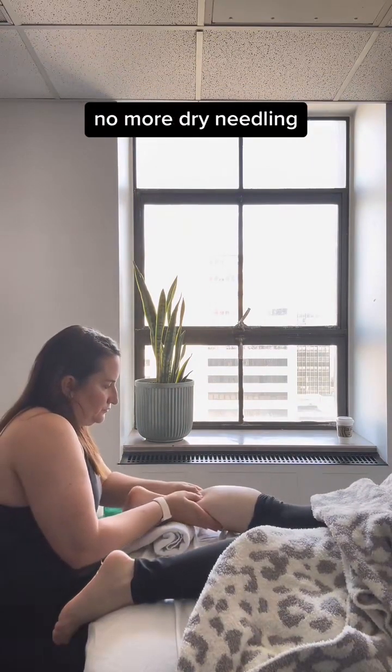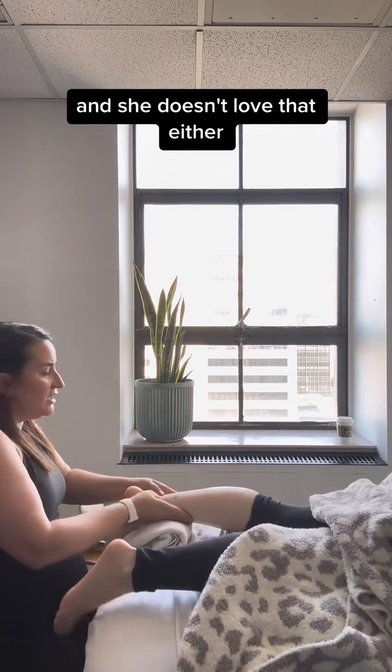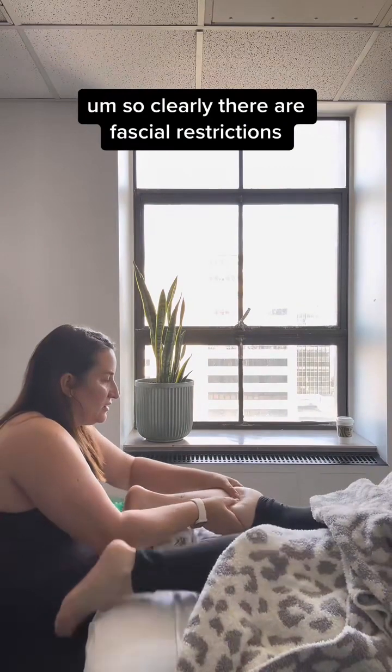The gloves are off, no more dry needling. We're going between the two bellies of the gastroc — and she doesn't love that either. So clearly there are fascial restrictions.